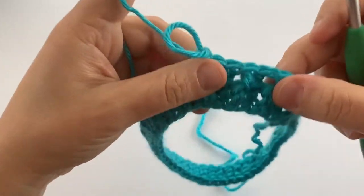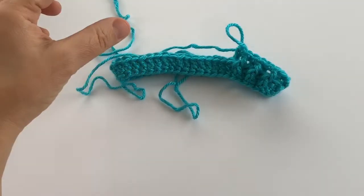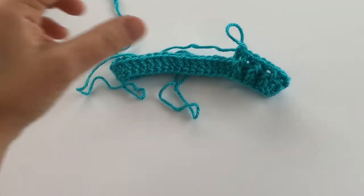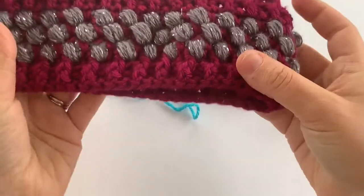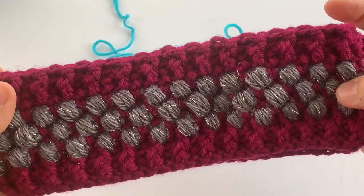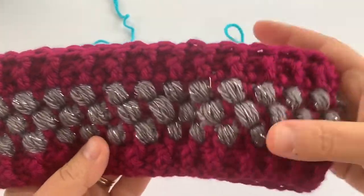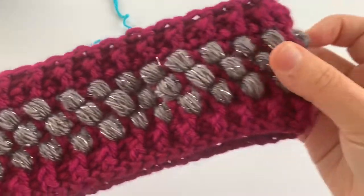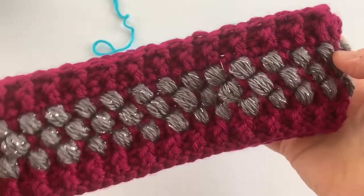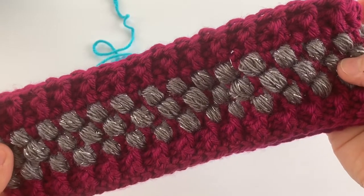You can use this if you're working on a beanie, an ear warmer, or a scarf — it kind of creates the look of some ribbing. For example, here's a project where I use front post and back post double crochet stitches at the bottom and at the top of the project, creating some cool texture. This is the puff stitch ear warmer that's on my blog, and I do have a tutorial for it.